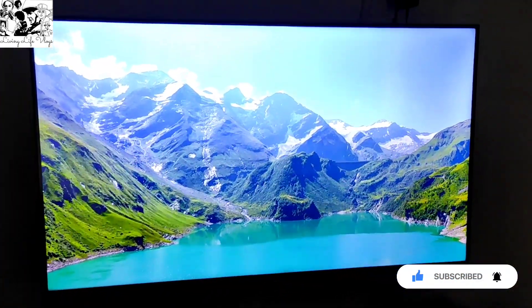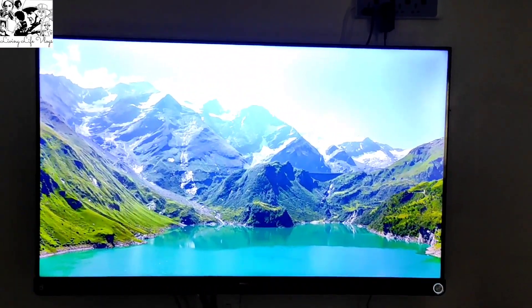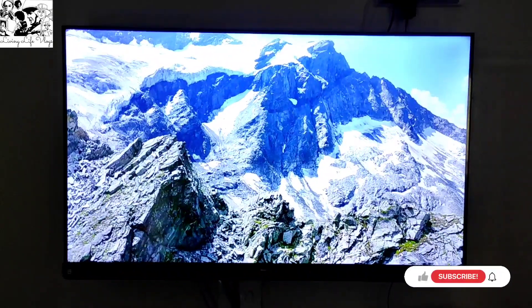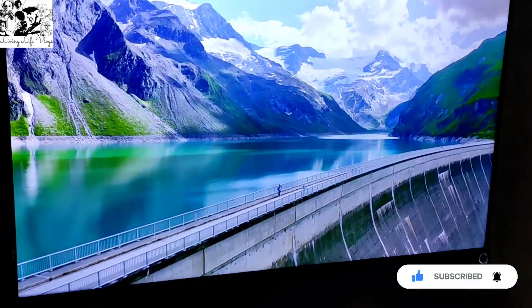No copyright videos. I don't know how much you can see this picture quality through the camera. I am showing you the details — you can tell from the side view as well.